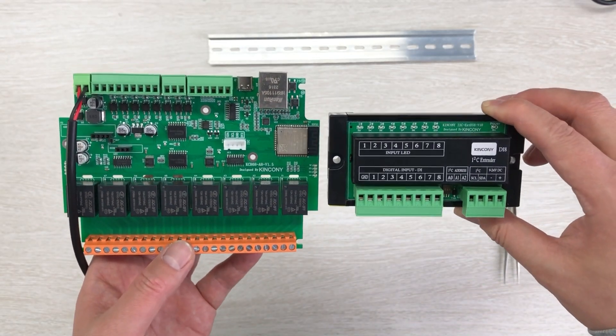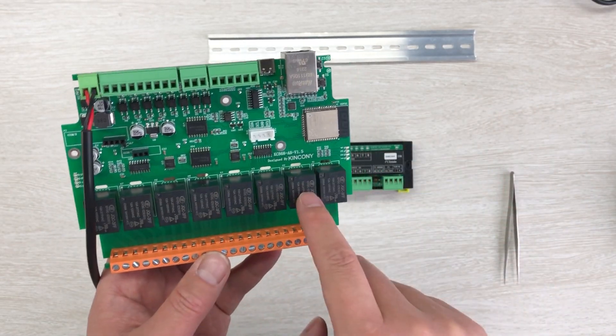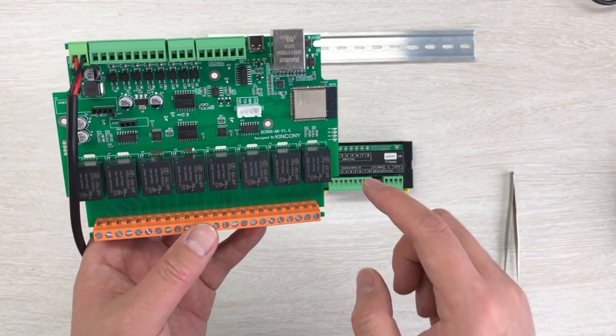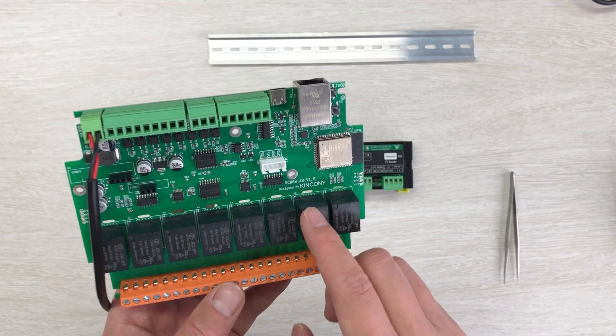In the next video I will also show you how to extend with the 8-channel relay DO8 board, so I will have 16-channel relay output for this A8 board.